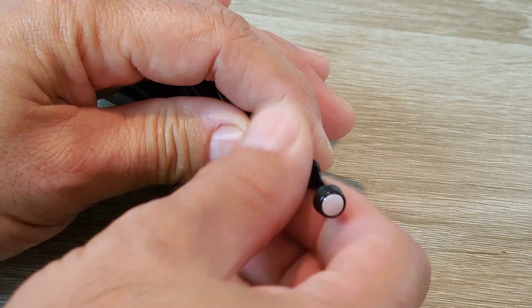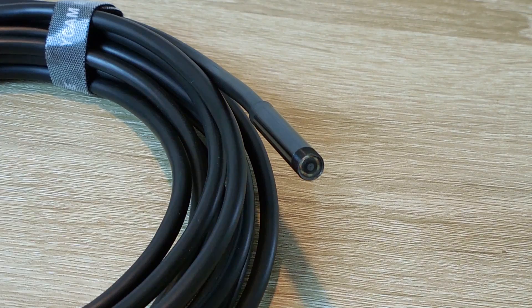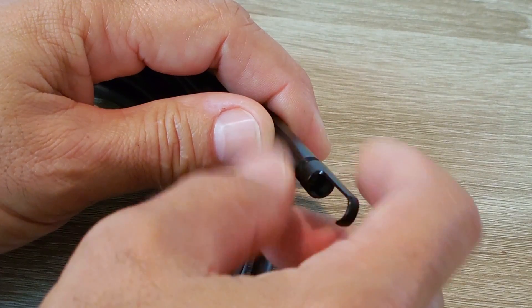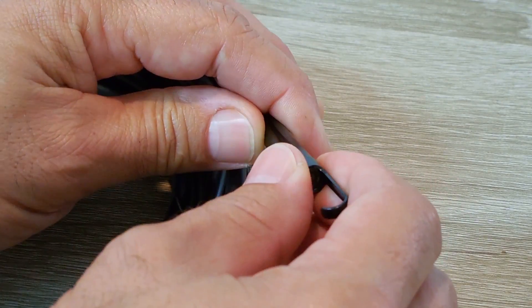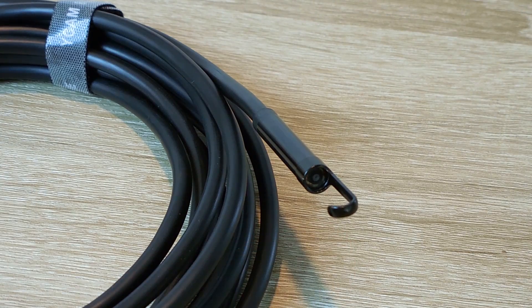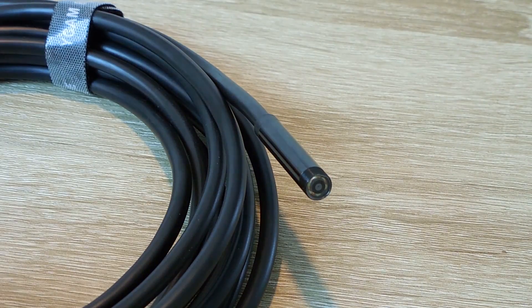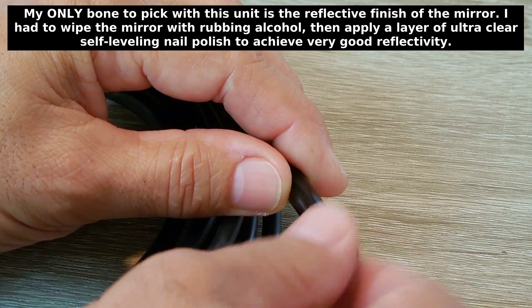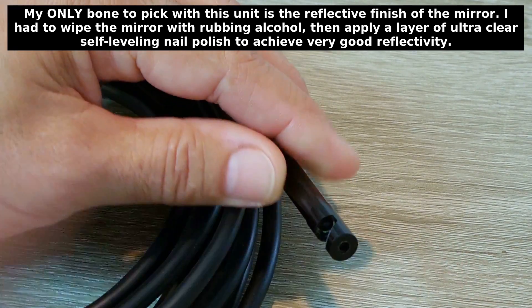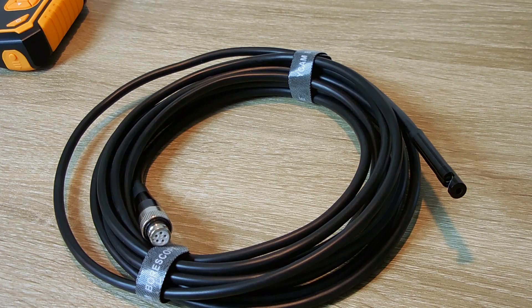Now let me show you the other tip. Let's unscrew this — and that is a hook. So you can thread the hook on. Just make sure it's tight and secure. With that hook on the end, you'll be able to see around it with the camera and hook onto a wire or something else so you can pull back on this cable and retrieve it. And my favorite is going to be the 90 degree mirror. When this is inserted into an engine, especially a spark plug hole, you'll be able to inspect the cylinder walls and the valves. Let me connect this up to the control unit and show you how it works.